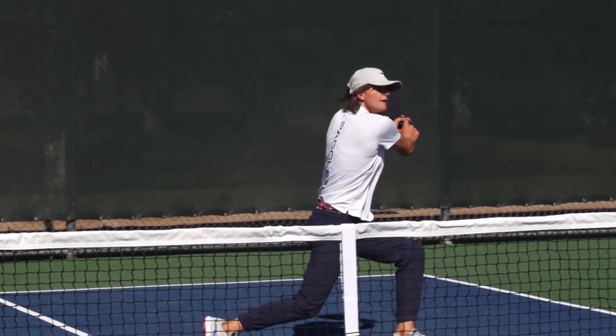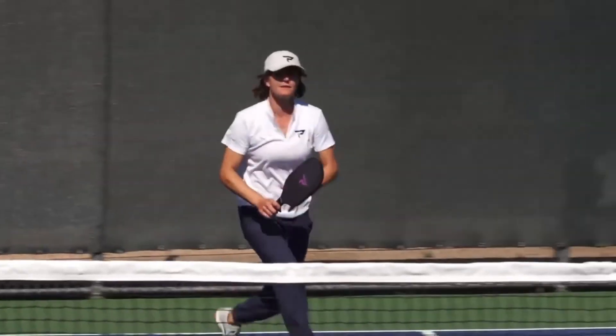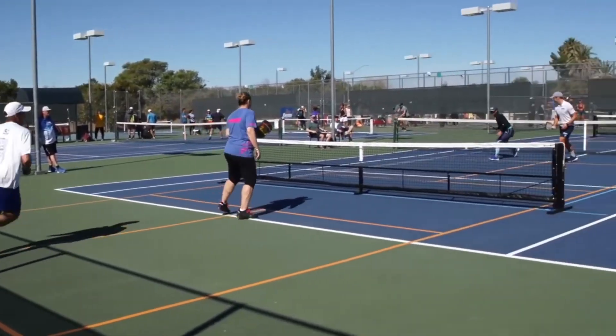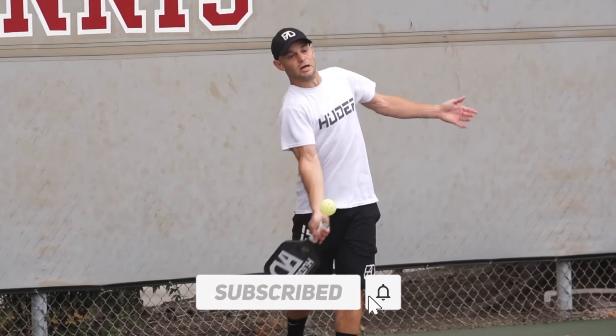Now that you know how to set up your drills and which ones to do, get out there and do it — we promise it'll make a huge difference in how good you are. What's your favorite pickleball drill? Tell us in the comments. Don't forget to like and subscribe. We'll see you in the next video, and thank you so much for watching.